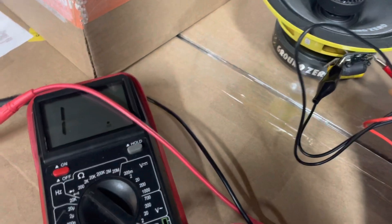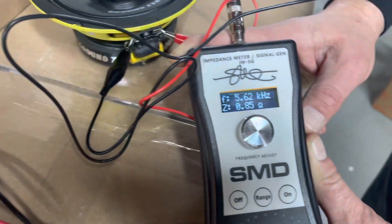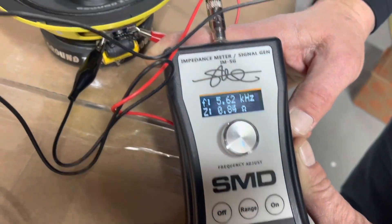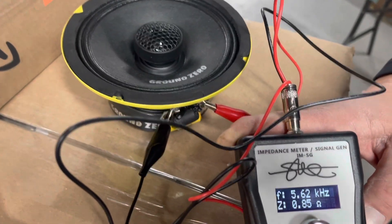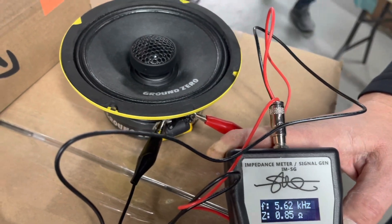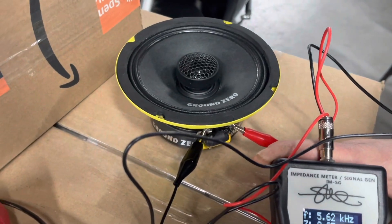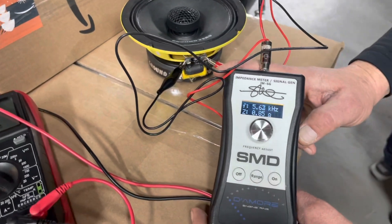Using this meter — and we tried it with a Fluke meter too — the speaker read between 3.5 and 4 ohms. Using the proper meter, either the tweeter or the crossover is blown. We have less than 1 ohm at 5,000 hertz, which will definitely send the amplifier into protection every single time. Important to use the right tools.